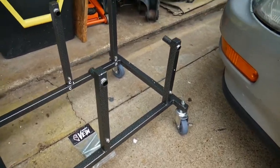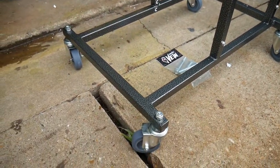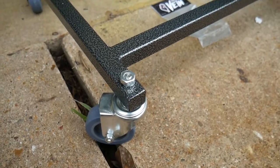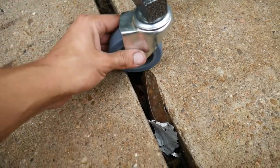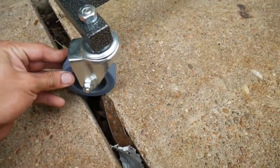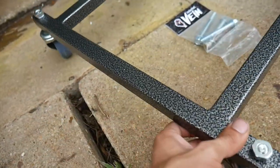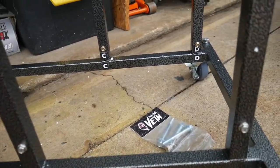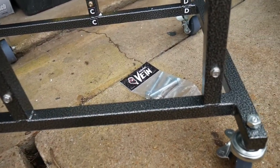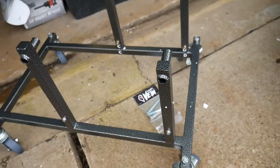Here is the stand all put together. I just wanted to show you guys what you'd be getting if you order it. Quality-wise, everything looks to be straight and true. For what it is, it's exactly what I expected. The wheels are pretty quality — I've seen some bad rolling wheels. Some of them do have locks on them. It also has the bolts on here for the legs that hold up the engine.